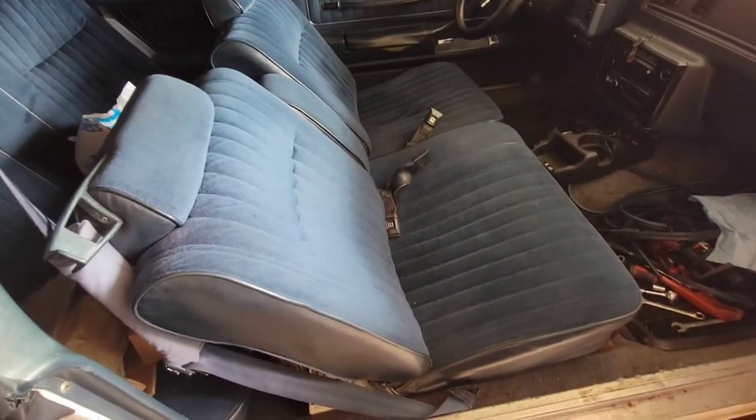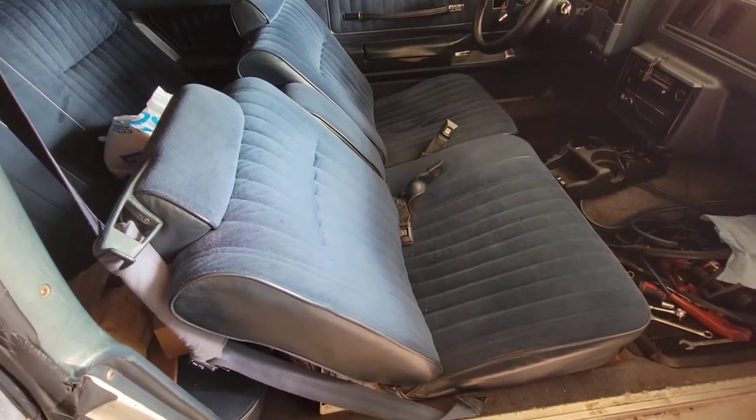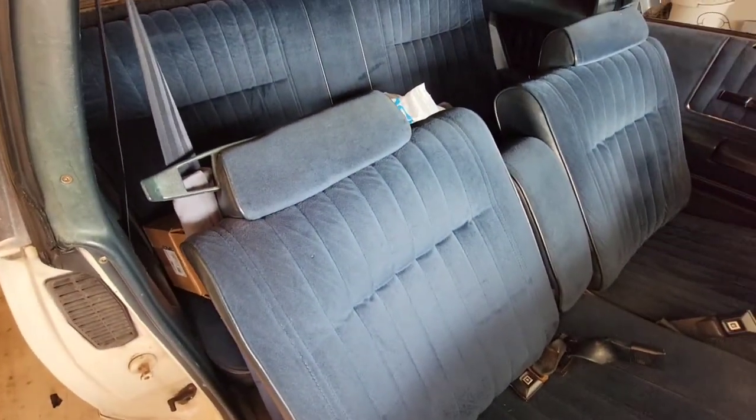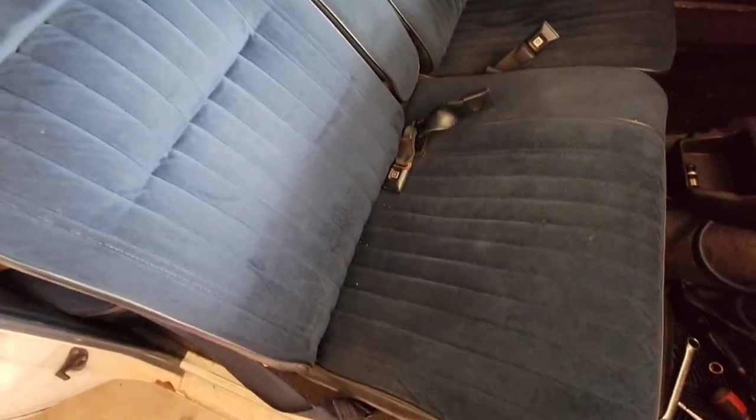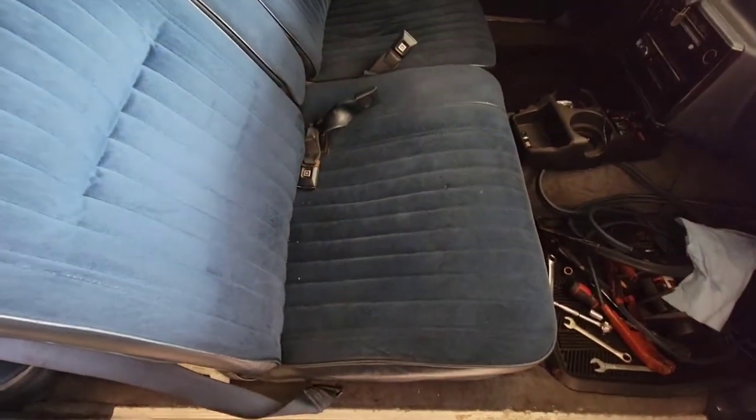Make sure you hit that like button and subscribe right now because there's a lot of content coming — G-body trucks, classic cars, muscle cars. Also, the bench seats that came out of the 86 Monte Carlo are for sale. They are in good shape — they could use a cleaning, but I don't see any rips or tears on them.